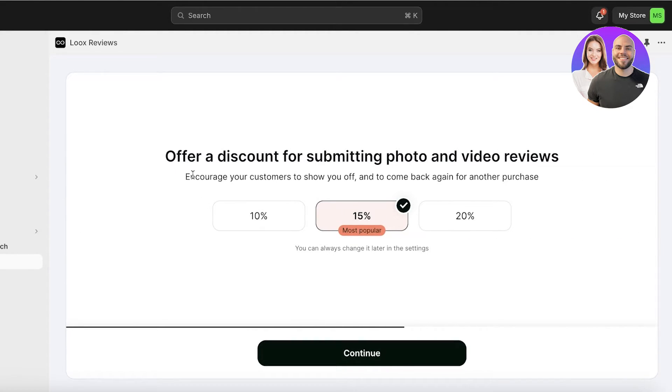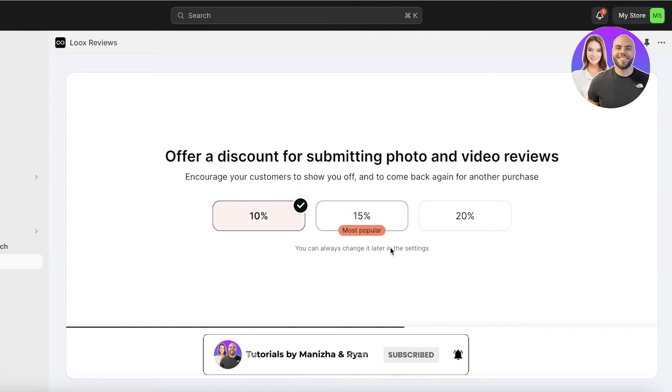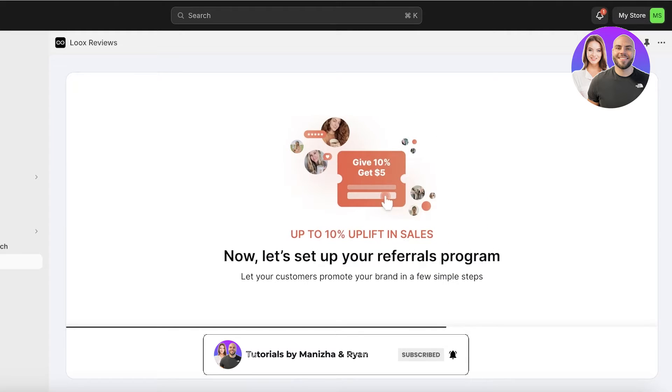You can offer a discount for submitting photo and video reviews. This helps in building more trust with your brand - if customers see that people in the past have reviewed your product and it has gotten good reviews, they are motivated more intensely to purchase when they know it is trustworthy. I'm going to provide a 10% discount and then click on Continue.